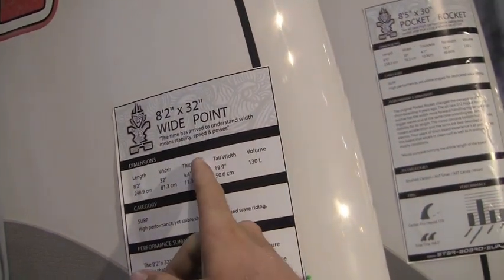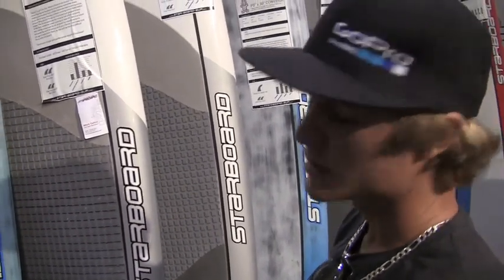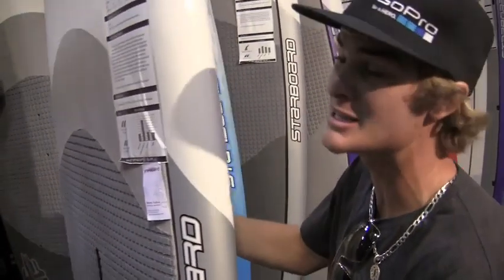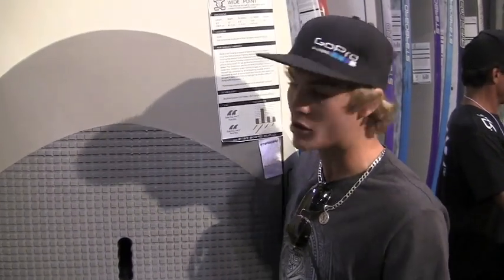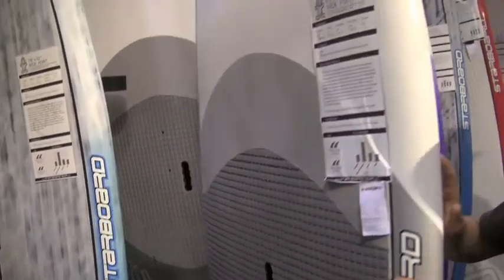So the 8.2 by 32 wide point — this board is insane. We had the 8.0 by 28 the last few years, and before that it was the 8.0 by 26 round nose. As we're progressing we're changing the shapes — we figured the 8.0 by 28 was a little too similar to the 7.7 by 27. This board is 8.2 by 32, 130 liters. This is the board Dave Muir rides — he's a big guy and he rips this board in little surf. He was riding it in France at the Torch in pretty much flat to maybe knee-high conditions, and it's amazing to see that he rips and is comfortable on this board. My brother rides this board as well — he's around 190 pounds.